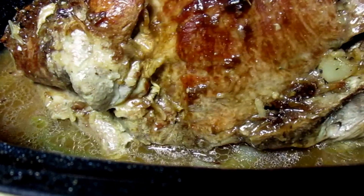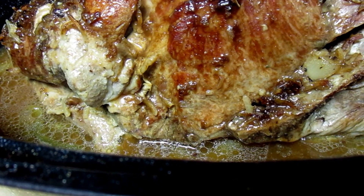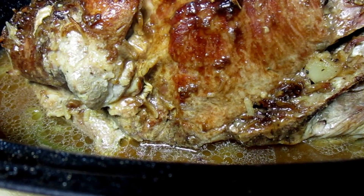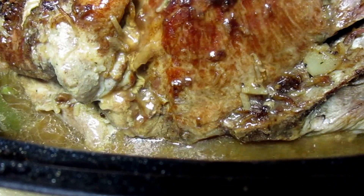The meal for today is the Boston butt pork roast, rice gravy, candy yams, cabbage greens, purple hull and black-eyed peas, cornbread, and peach pie. This is really a Sunday meal!